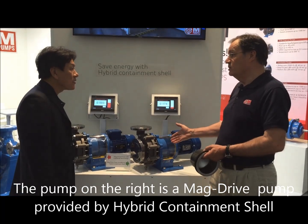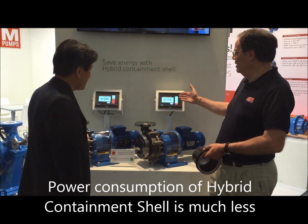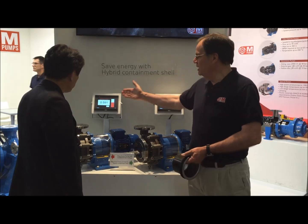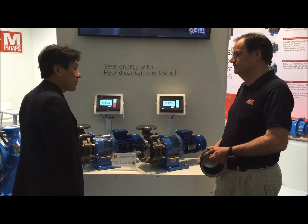This is the hybrid technology. These robots are doing exactly the same work. Just read what you can see on the screens about the absolute power — that one is just 0.174, and the other one is 0.600. So it's almost three times more than the other one.